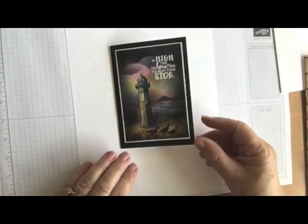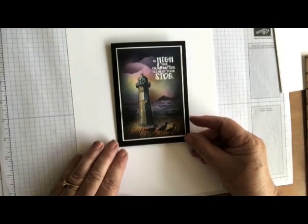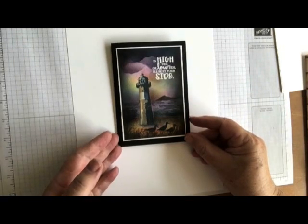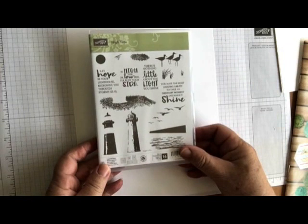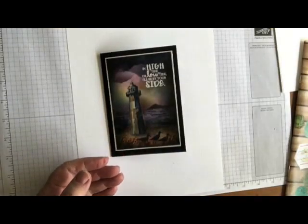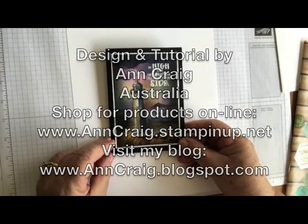Hi everyone. I just made this card yesterday and I've had lots of interest in it and a few people asking if I will do a video tutorial, so I thought I would do one for you today. It's really quite an easy card to make and it's using the High Tide set which is in the Occasions catalogue. My card is actually one of night time and I was trying to make an impending storm, so let's get on with it. It's really, as I said, quite quick and easy.